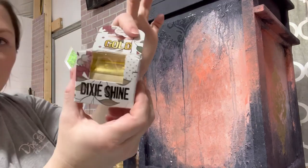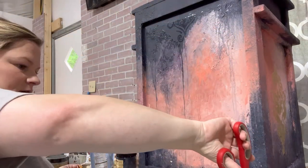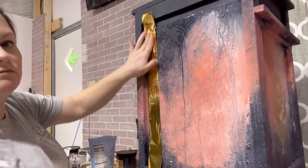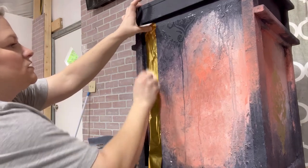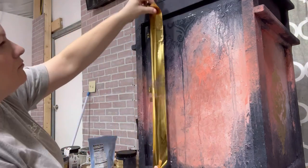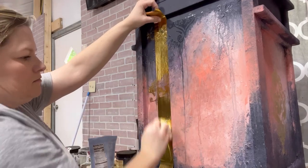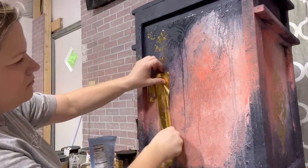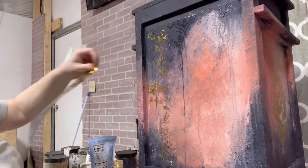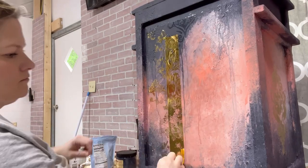Now we're going to do our Dixie Shine foil. I'm rolling it out, cutting it off, and running it down the length of the piece. The Stick With Me portion takes about 15 minutes to dry and then it becomes nice and tacky. You simply lay the foil over top of the sticky area, burnish it in — you can use your hand or a paper towel to press it — then peel the foil back. You can reuse the foil sheet: if there's still gold left on it, just place it over another tacky area and peel it back.